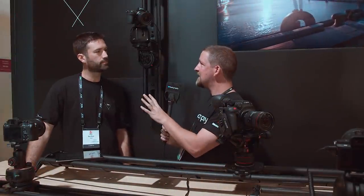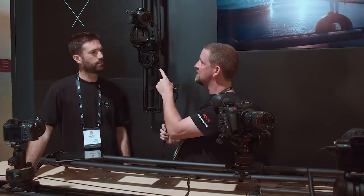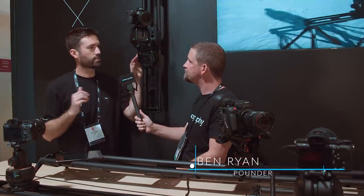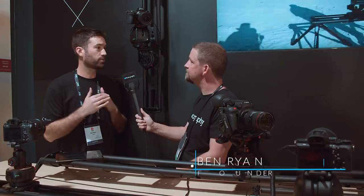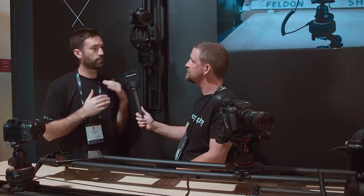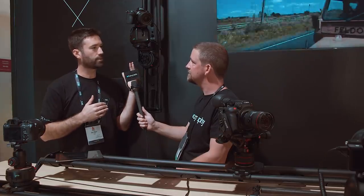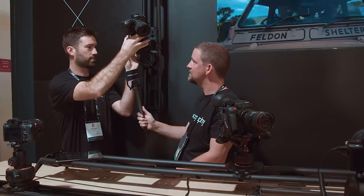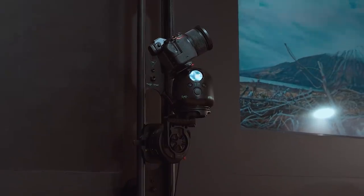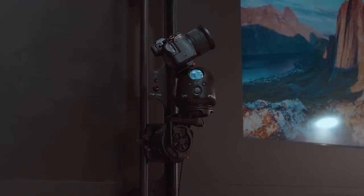So Ben, before we get into that, I see a new toy on here. Yeah, we just released a new tilt platform. So this is for aiding you when you're shooting on a slider on an angle. So if you're shooting 45 degrees or even full vertical like in this set up here, you can actually level your camera out by just tilting the platform and then locking it off. It's a lot simpler than a ball head.